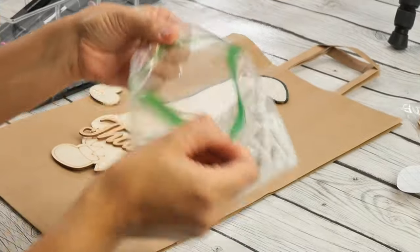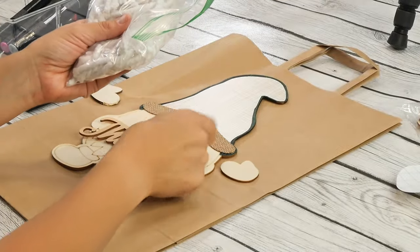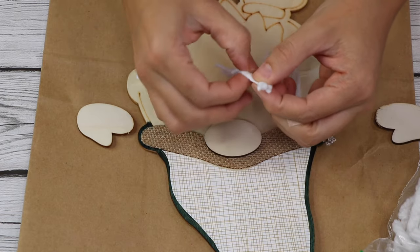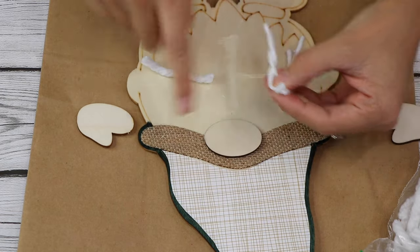I actually have some extra mop head strands made, so I'm gonna use these to create the beard. I'm gonna take the strands and then unravel them because it'll give me extra pieces and hopefully cover more of the gnome.